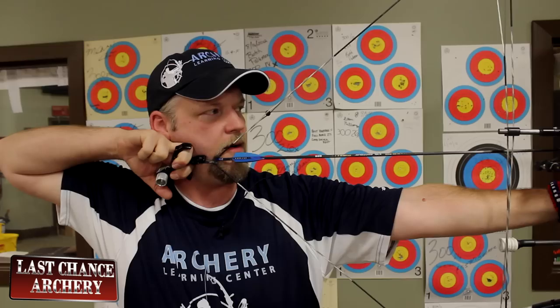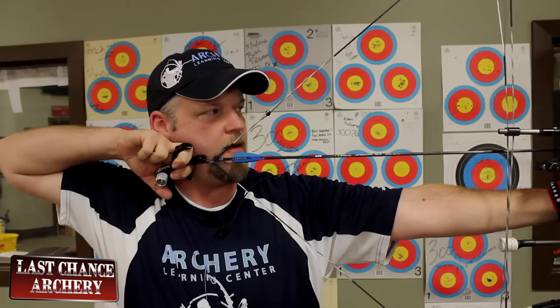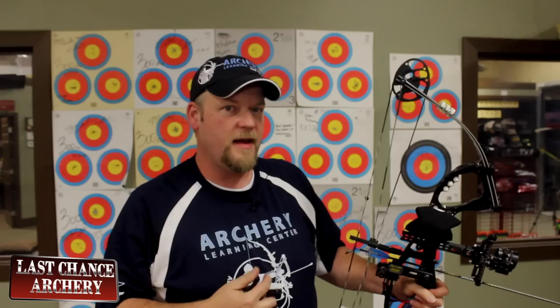Right now if I keep my head up straight and just anchor, you notice that my nose isn't touching the string — it's a pretty fair distance away. I could keep my head up and just center the peep on the target and shoot this way, or I could anchor a little bit higher on my face so that I can touch my nose to the string.